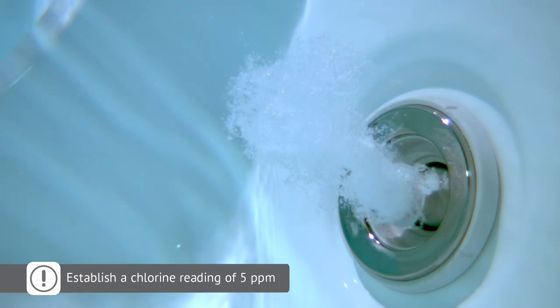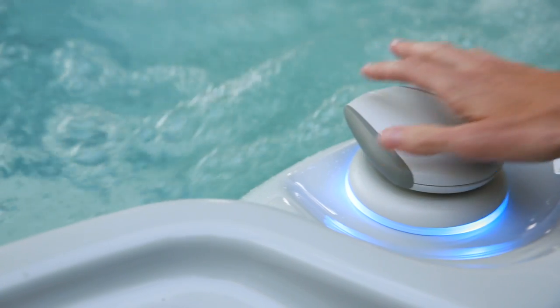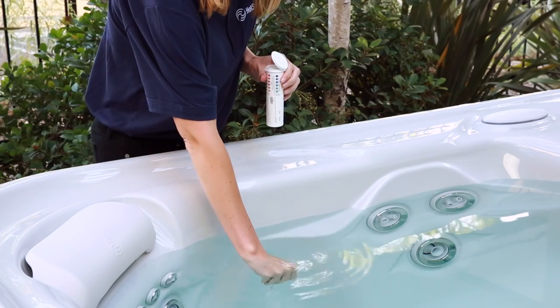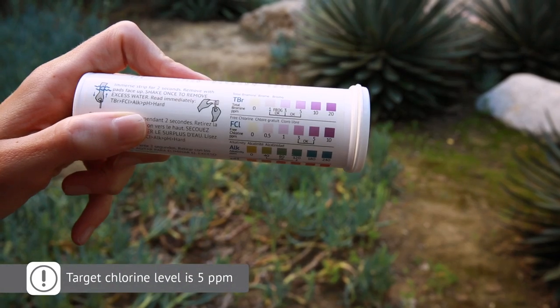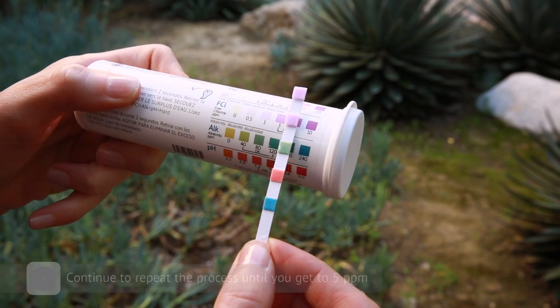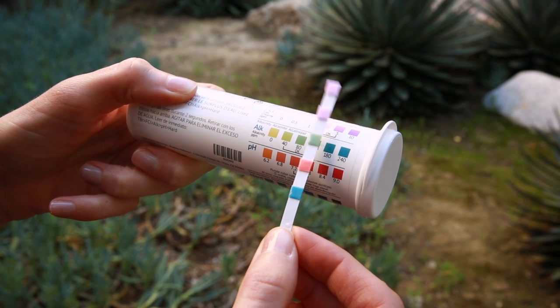One of the most important steps during the initial startup is to get an instant chlorine reading of 5 ppm. With all of the jets on and diverter valves in their middle positions, add chlorine to the filter compartment. Please refer to the product label for instructions. After chlorine has been circulating through the jets for five minutes, measure the chlorine level with a new freshwater five-way test strip. Your chlorine target reading is 5 ppm. If it's less than 5 ppm, repeat the chlorination process by following the instructions on the chlorine product label. Wait five minutes and test again.